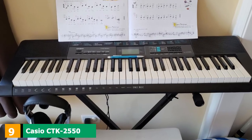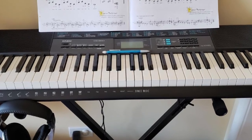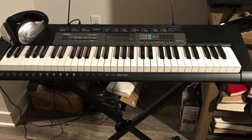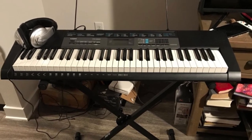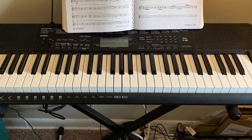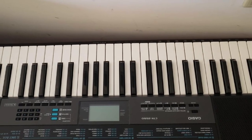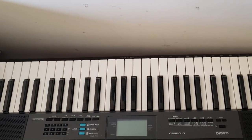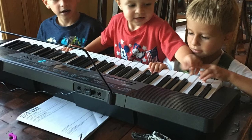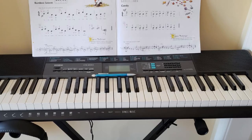Next at number 9, we have the Casio CT-S2550 61-Key Portable Keyboard. Since the first 8 products are all standard digital pianos, the last 2 are alternative options for beginners. The Casio CT-S2550 is a 61-key portable keyboard that allows you to do more than an 88-key piano. Featuring over 400 high-quality tones, 150 built-in rhythms, and lesson functions, you can enjoy this at a price everyone can afford. Through the dance music mode, you can create your music and connect to your mobile phone using the Chordana Play app. The three-step learning helps you track your progress and learn at your own pace.